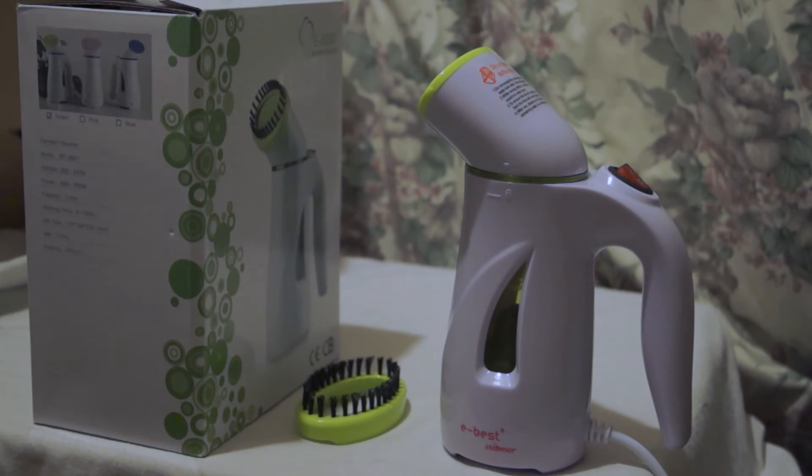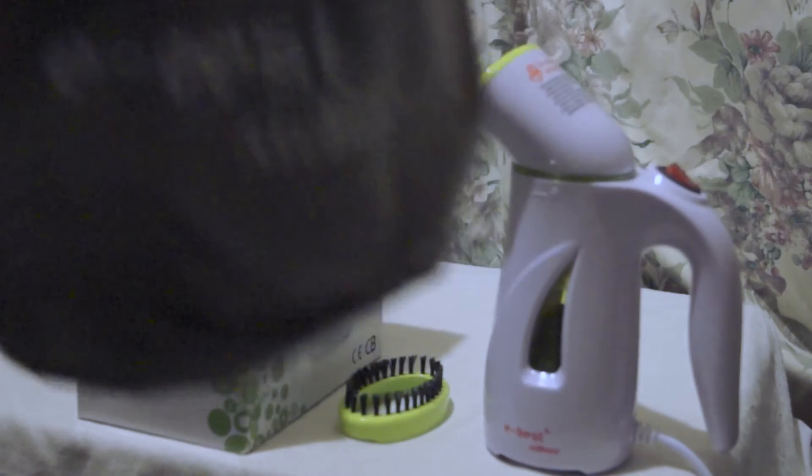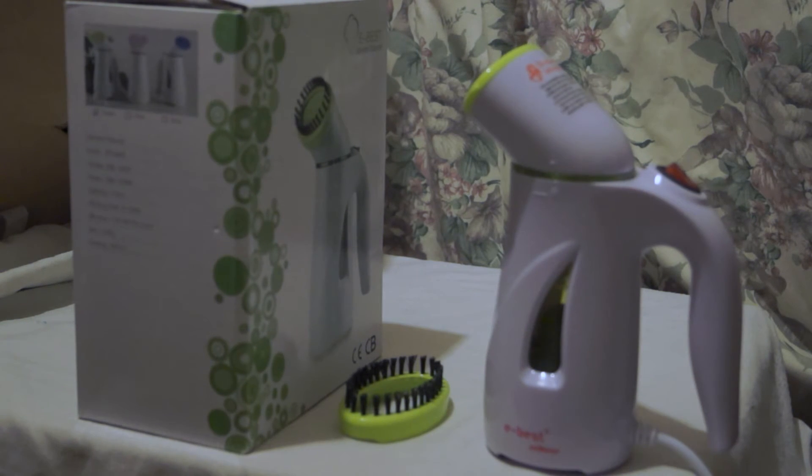Just before we wrap up, here is the pouch. I'm not sure what colour it looks like on camera, but it is actually grey. You can get it on Amazon — I'll put a link in the description along with this video on YouTube to the Amazon product page.